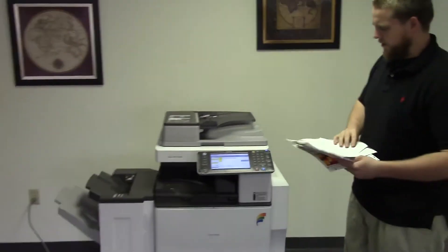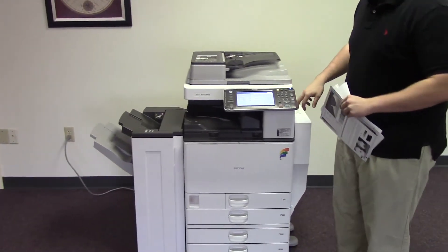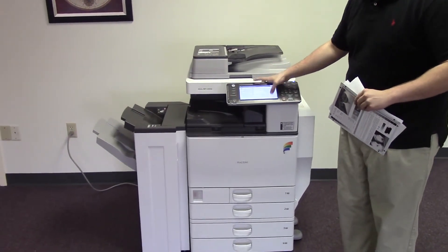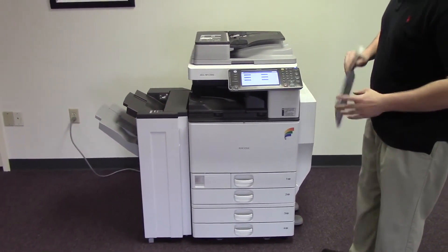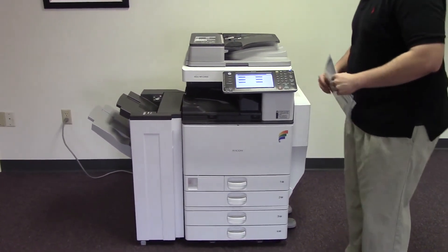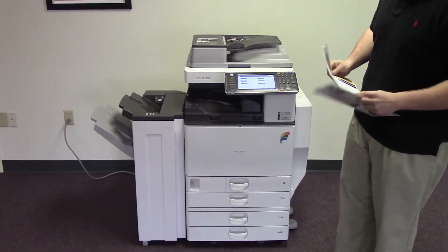This machine is a Ricoh MPC-3002. It's a 30 page per minute multi-function color copier with network printer and network scanner. It has five paper trays, four on the front plus the bypass on the right, and it comes with the upgraded finisher with stapling features. It has 8,000 total black and white copies and 20,000 total color copies.